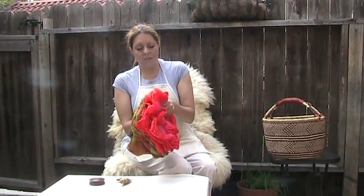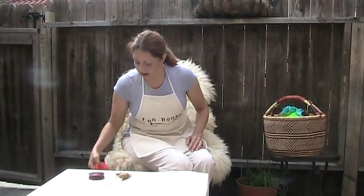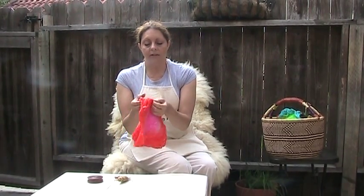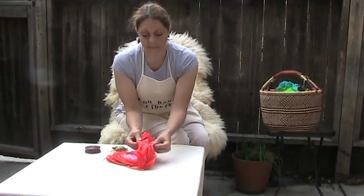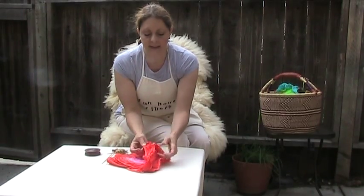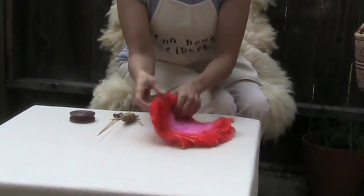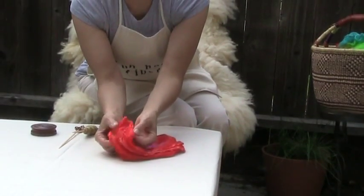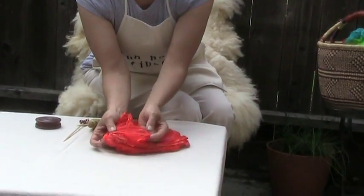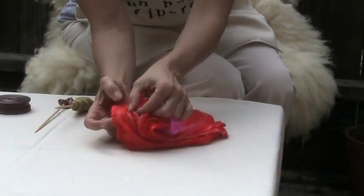Let's get down to the how-do-I-spin-silk-hankies portion of this video. Silk hankies come in layers and layers, and the way that you'll start preparing your fiber for spinning is you'll take the silk hankies — and even this, which looks like three silk hankies, is actually about ten silk hankies. Go to a corner where you can see them kind of separating, and as you can see, if my cameraman will zoom in here, all these little, really thin layers at the corner.